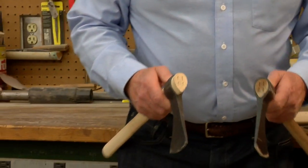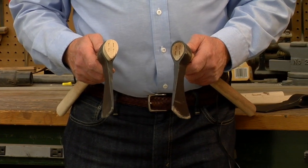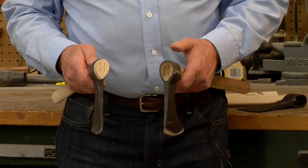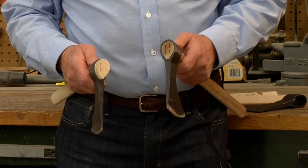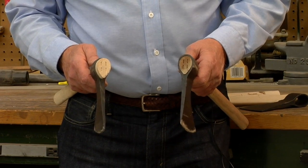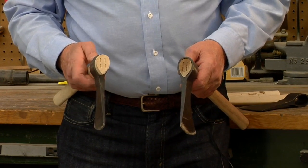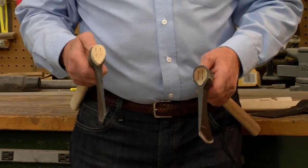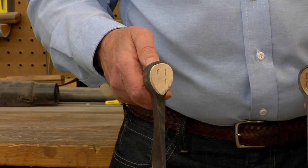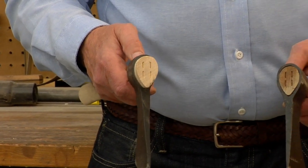Let me show you what the ends of your tomahawk should look like after you get through properly fitting the head to it. You notice these two ends here — on this one there's a little bit of space around the eye between the eye of the head and the handle wood, and that's not proper. What we're shooting for is more like this one here, which has really no spaces between the wood and the iron head, and that's what we're after.